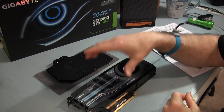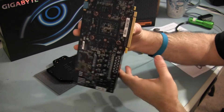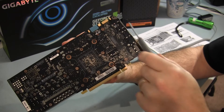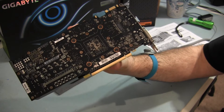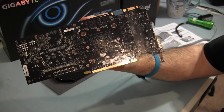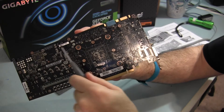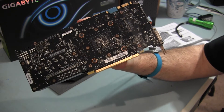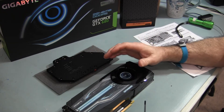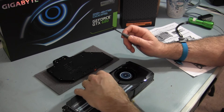First things you need to do are remove — in this case there are a couple of screws on the I/O bracket, and then on the back of this card there are all of the screws shown. On the back of a Gigabyte card there are 18. According to instructions, some of the other cards can have upwards of a couple more — 20. So there are 18 screws all throughout the back of this card, and you've got to remove those first in order to remove the air cooling shroud.